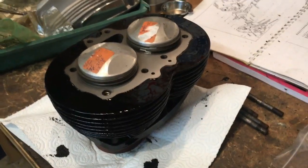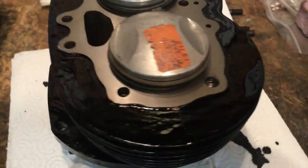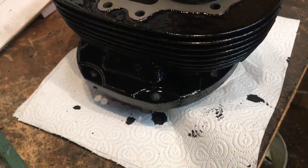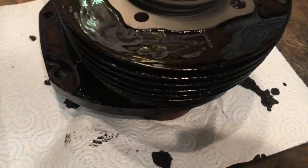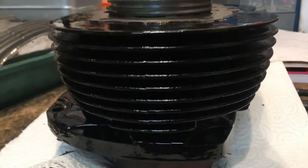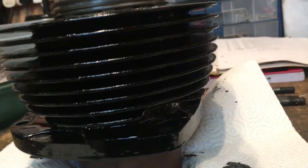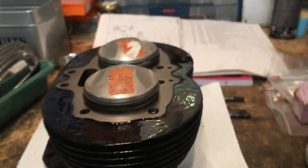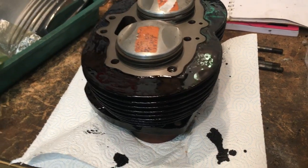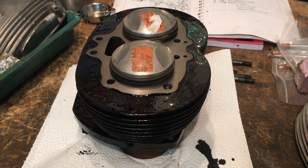Pistons cleaned up and they slide in there nicely now. Barrel fins all well prepared and cleaned up, and given a liberal coat of high temperature gloss paint, ensuring we get all the way to the base of the fins and the barrels themselves. We'll see how that dries and determine whether it needs another coat, but let's see what it turns out like after a few hours of curing.